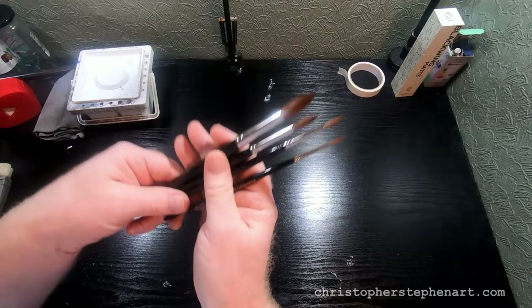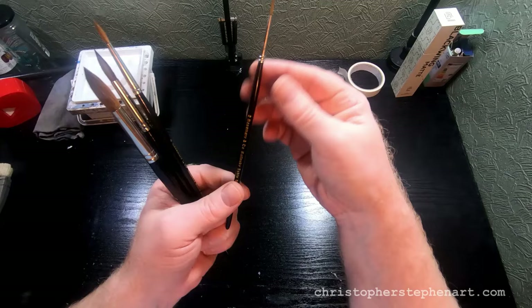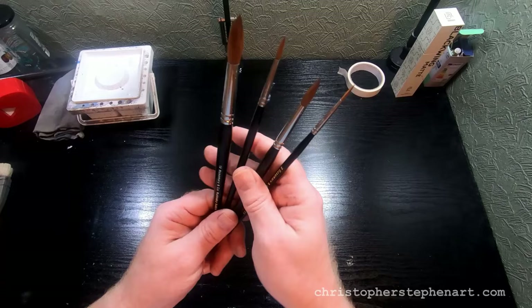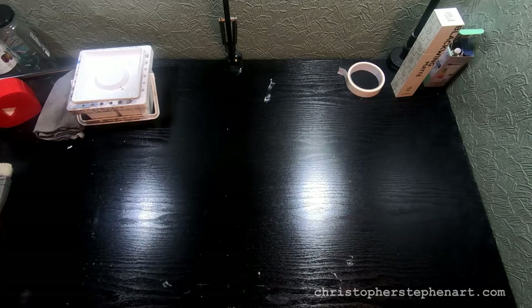These are my absolute favourites — my main go-to brushes. They're Kolinsky sable, Rosemary and Co, Series 33. They're quite pricey but they really do the job. They form an absolutely perfect point — they're bone dry and still holding a perfect point on camera. I've got the size 12, 8, 4, and 2 in those, and if I had to choose just four brushes it would be these four.